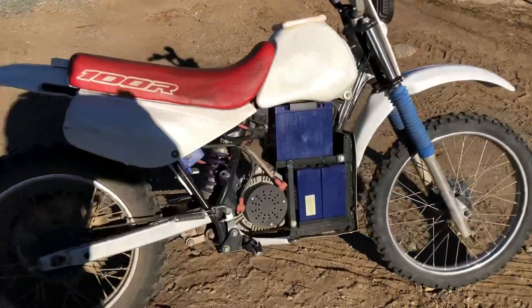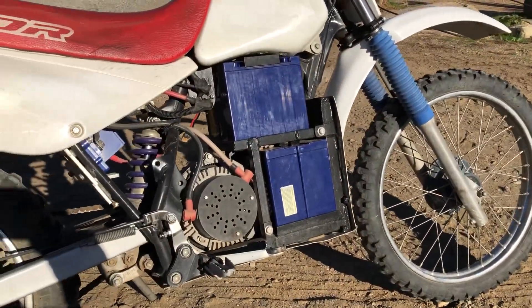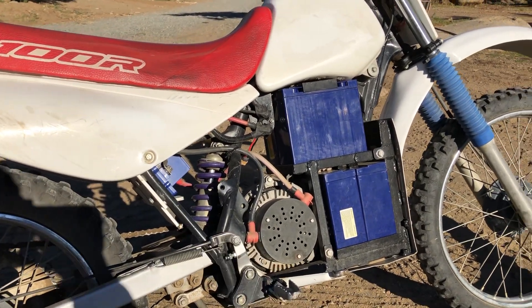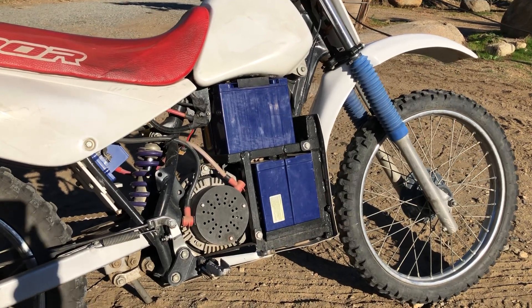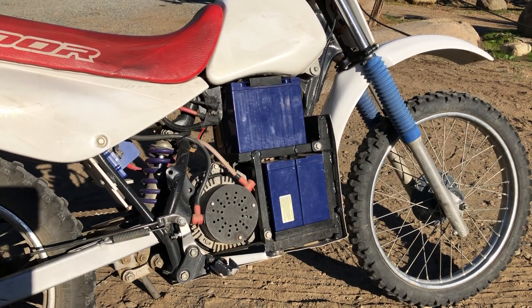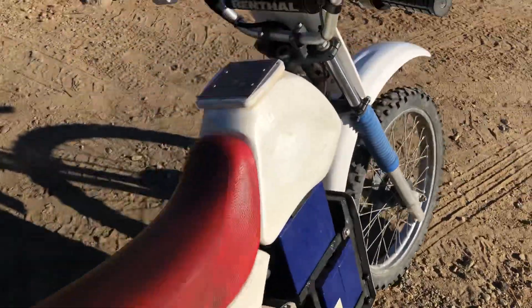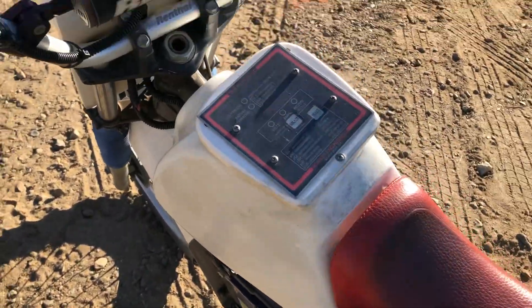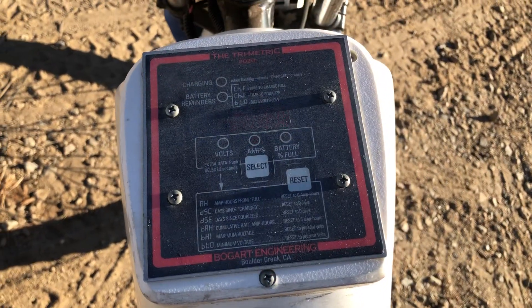You can see the motor — the speed control is actually right up there under the seat. We have two batteries mounted perpendicular and then two batteries go in the opposite direction up on top. I built this from scratch; the tank has nothing in it.